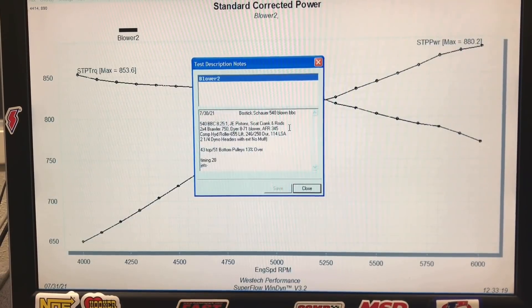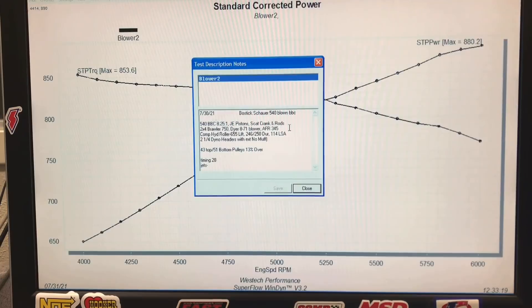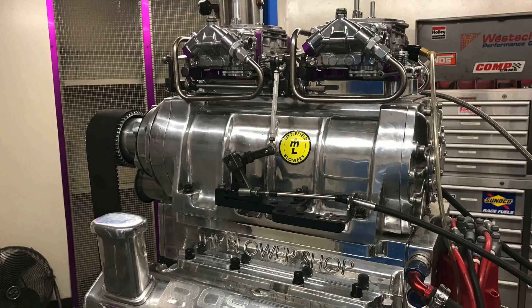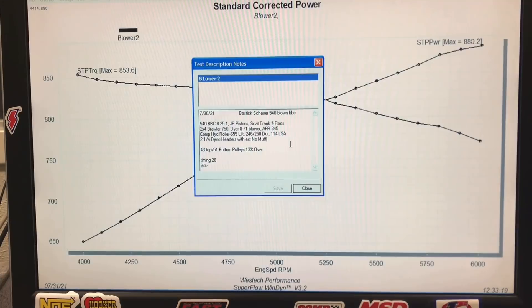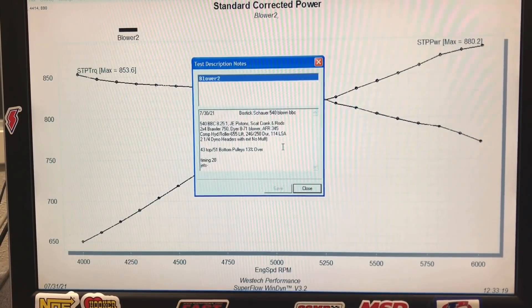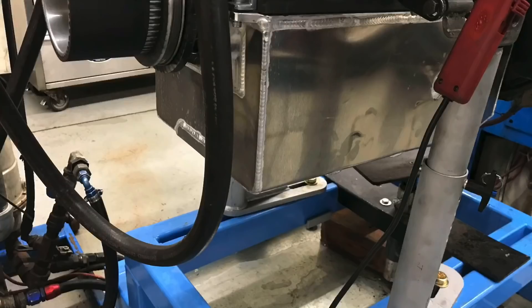The 345 heads are more than enough for this power level, especially with positive pressure applied. It had a fairly mild camshaft for a 540 — a hydraulic roller — since they weren't running a ton of engine speed. It was 0.655 lift, 246/250 degree duration split at 50, and a 114 degree lobe separation angle. This thing was run with an 871 blower. The blower pulley was 43 teeth and the crank pulley was 51 tooth, which is about 13 percent over. Feeding this supercharged application were two Brawler 750s — though I thought Bosstic said they were both 850s. These Brawler carburetors were further modified to be boost referenced. We ran them with two-and-a-quarter inch dyno headers with no mufflers, and they did have collector extensions.